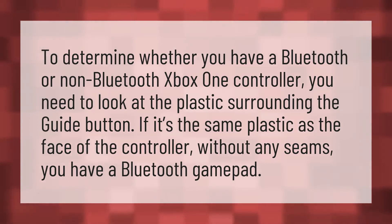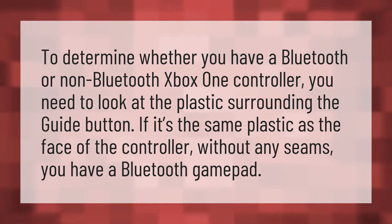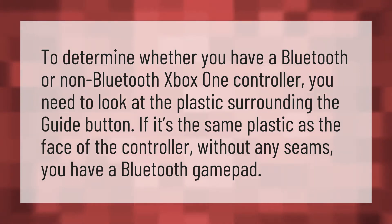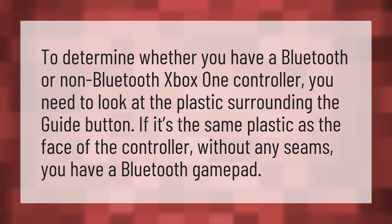To determine whether you have a Bluetooth or non-Bluetooth Xbox One controller, you need to look at the plastic surrounding the guide button. If it's the same plastic as the face of the controller, without any seams, you have a Bluetooth gamepad.